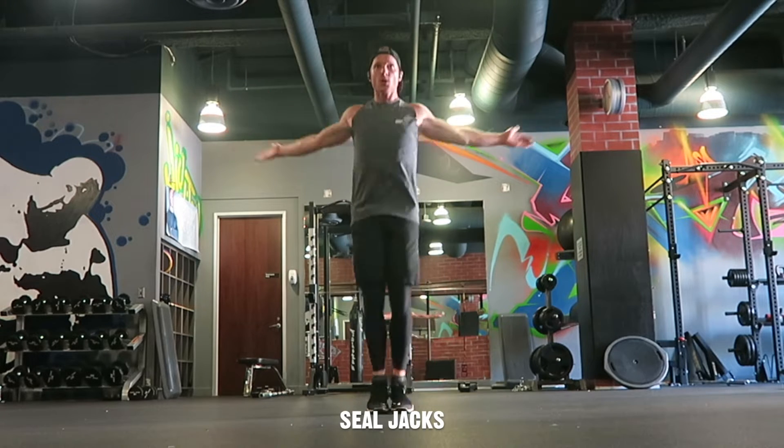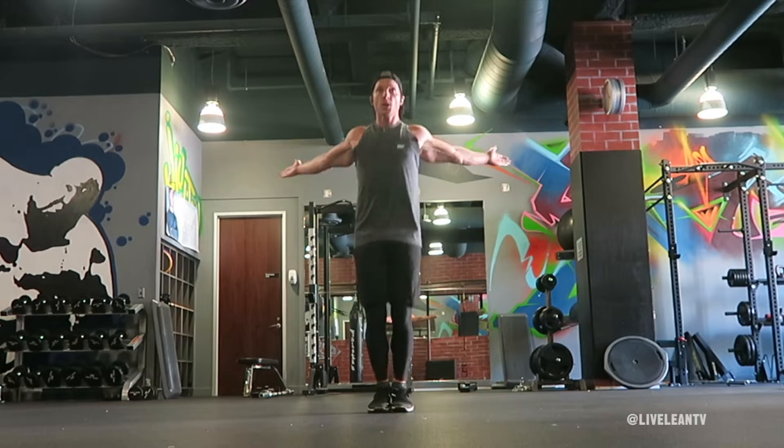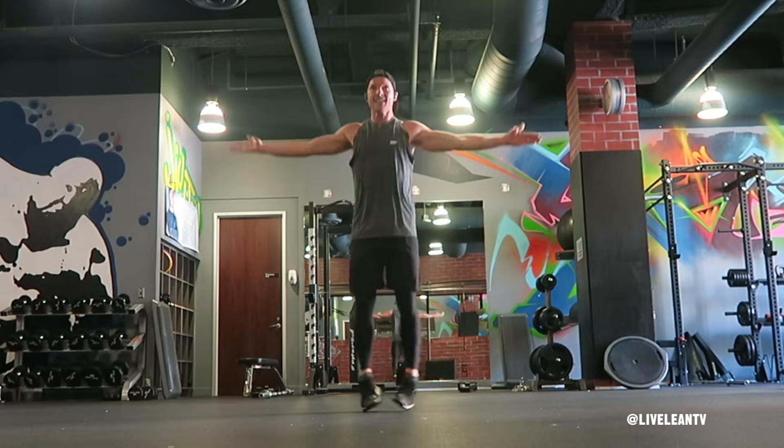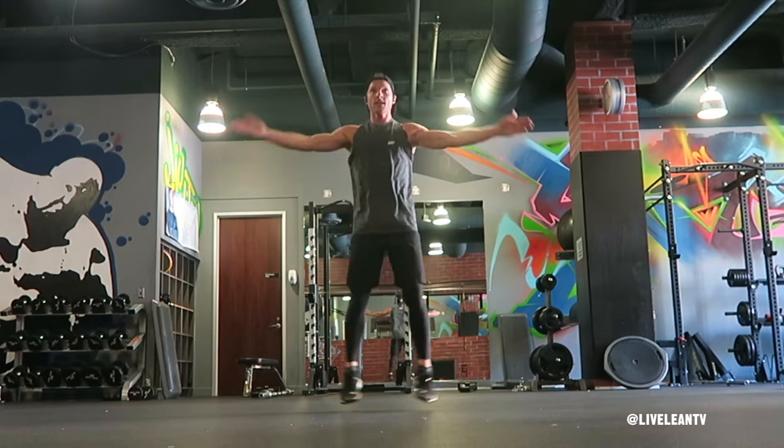Seal jacks, similar to jumping jacks, are an excellent full body cardio exercise that can be used to warm up the body, as part of a HIIT workout, or at the end of a workout as a workout finisher.